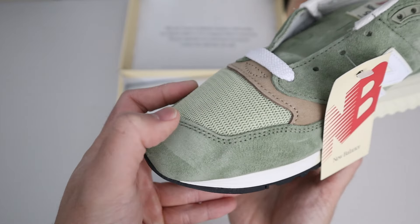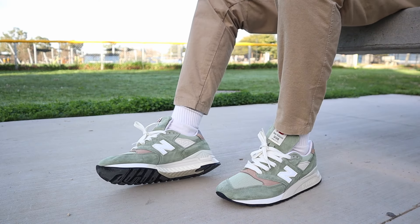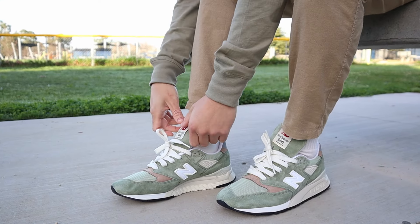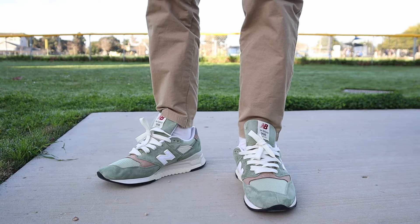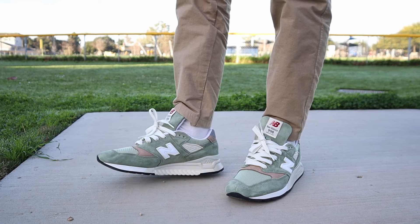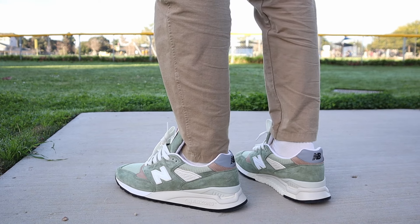As for the 998s retailing for $210, you are definitely paying for quality with these. Everything would be more worth it on sale, but if you consider other $200 sneakers in the market — like Jordan Retros, Ultra Boosts, and the likes — these are definitely competitive when it comes to quality, comfort, and style. I think these beat a lot of $200 sneakers out there in terms of uniqueness, comfort, and overall style. $210 is quite steep, but it's one of those things where you can't really appreciate it until you have it in hand — then you'll know why they charge that much.